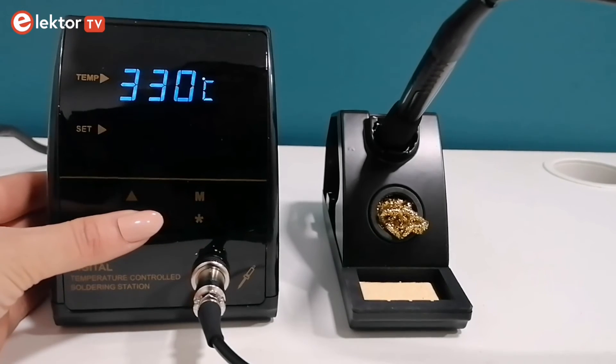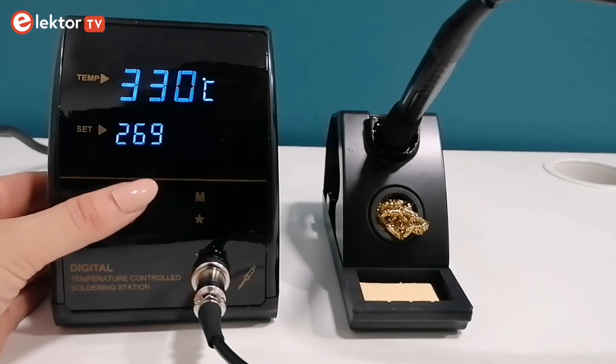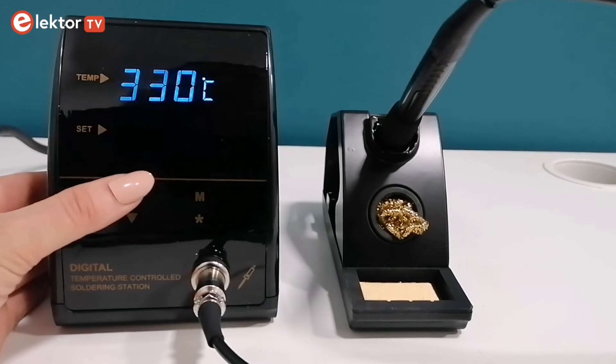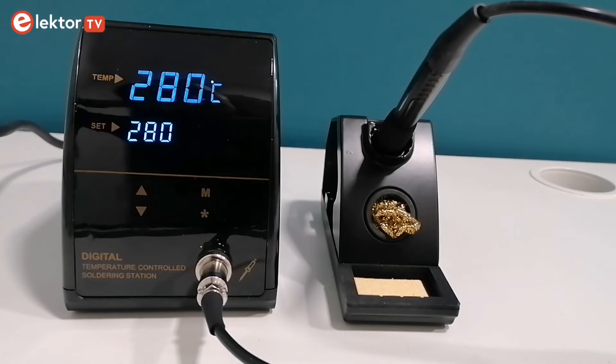It heats up rapidly and can melt tin within 20 seconds. You can easily achieve Celsius to Fahrenheit conversion with the asterisk touch button. When not in use, the soldering station enters a standby mode with a standby temperature of 200 degrees Celsius. Take the iron from the stand to reactivate it.